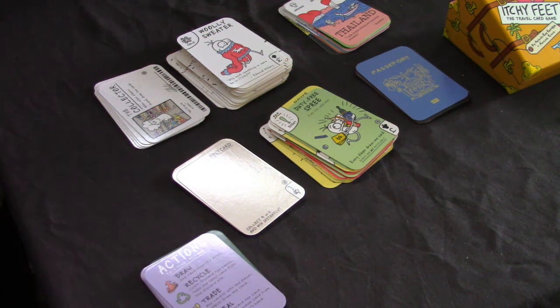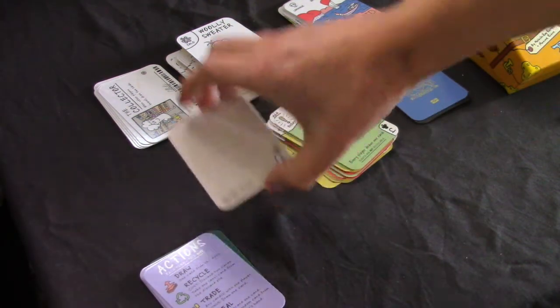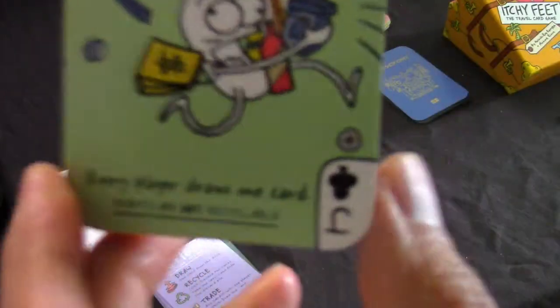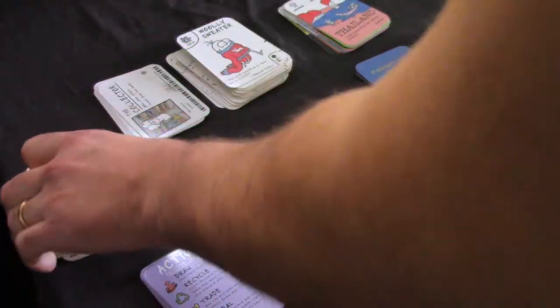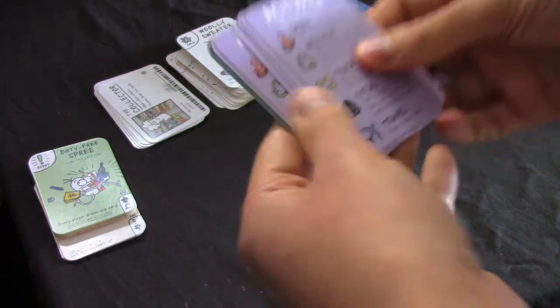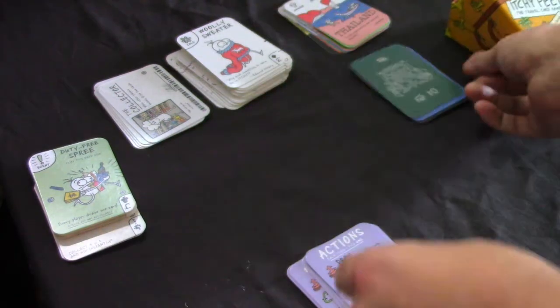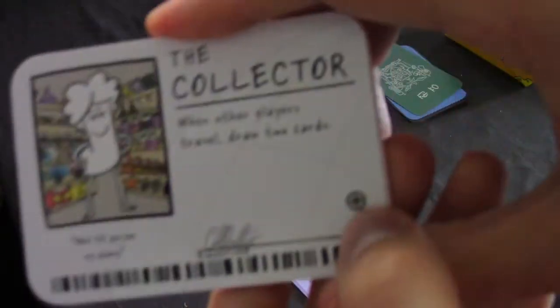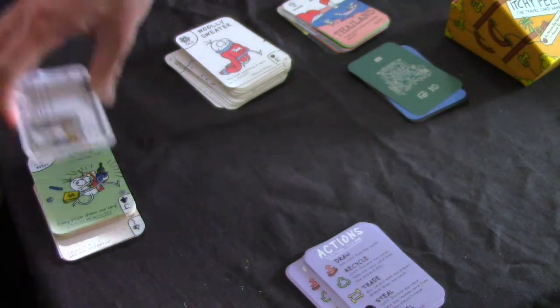I'll show you just the basic game. The best way to set up is very simple - take out anything with this plus symbol on it and remove it for the first time you play. That includes all of these cards as well. You also want to get rid of all of the character cards, as they're more advanced and also have the plus symbol on them.